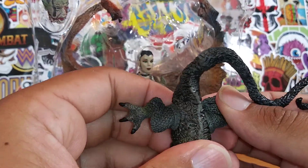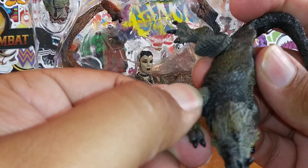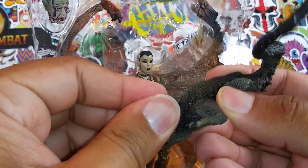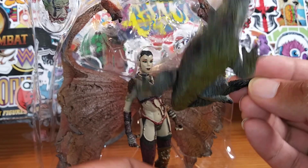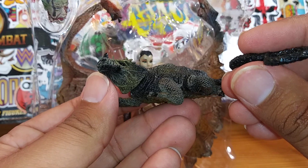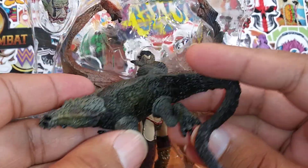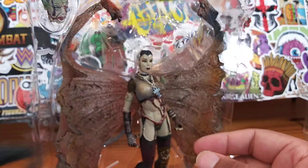That's pretty unique. Everything is articulated — the legs, the feet, the arms, if you want to call them arms, they can move. The head can move. They are movable, but you can't really get them in any other pose because the lizard pretty much just sits on his belly. That's pretty cool. I like the detail of that lizard — something different, something unique.